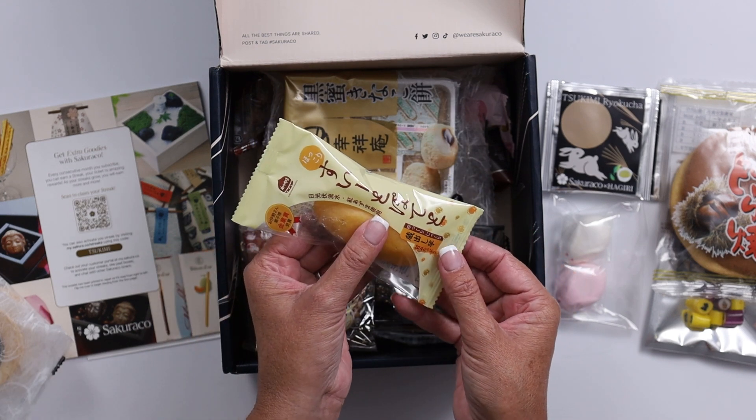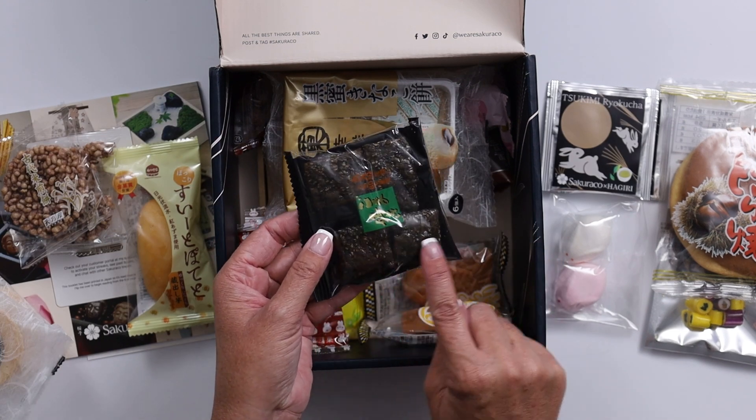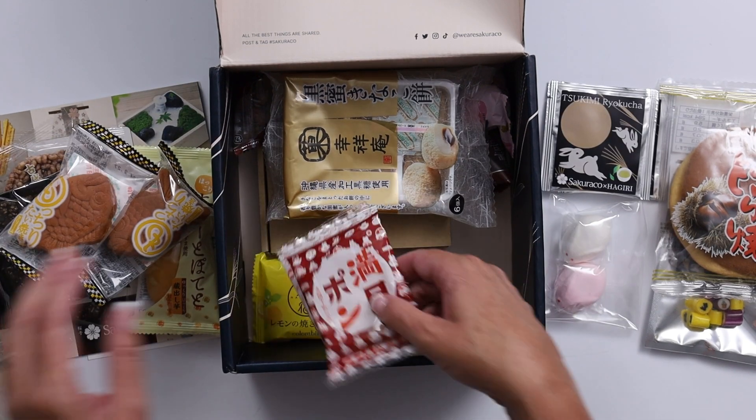Another little spongy cake-like treat, some little rice cakes. These look like some seaweed crackers of some sort. Oh, look at how cute that little fishy is — that's super cute. I got two of those.